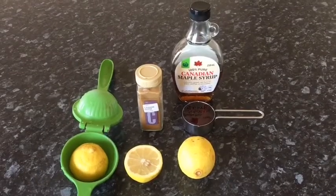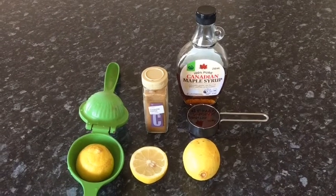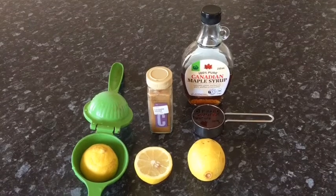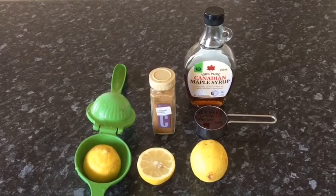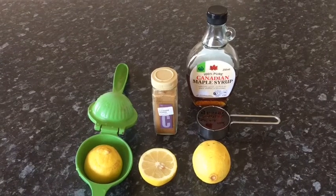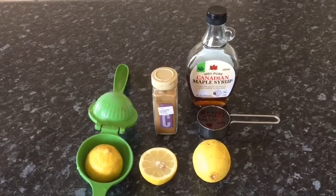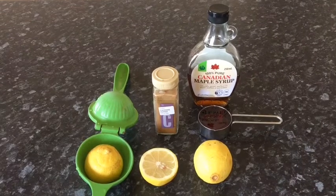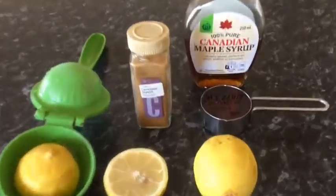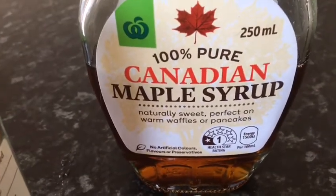Do you want to detox? How about trying a master cleanse? First of all you need pure water, lemons, B-grade maple syrup — it has more minerals than other maple syrups — and cayenne pepper. The ingredients: one liter of water, a quarter cup of maple syrup, the same amount of lemon juice, and one tenth of a teaspoon of cayenne pepper.